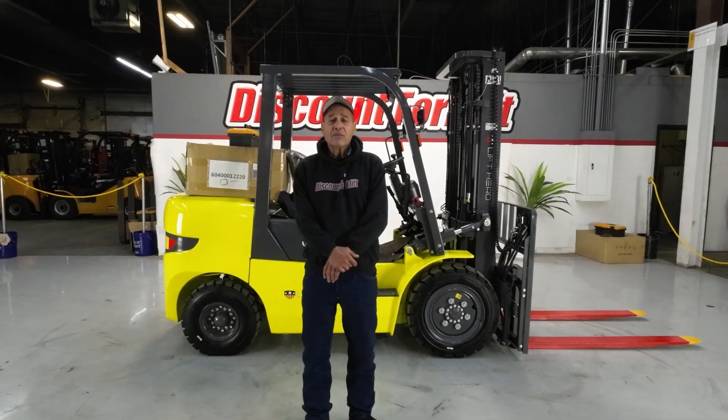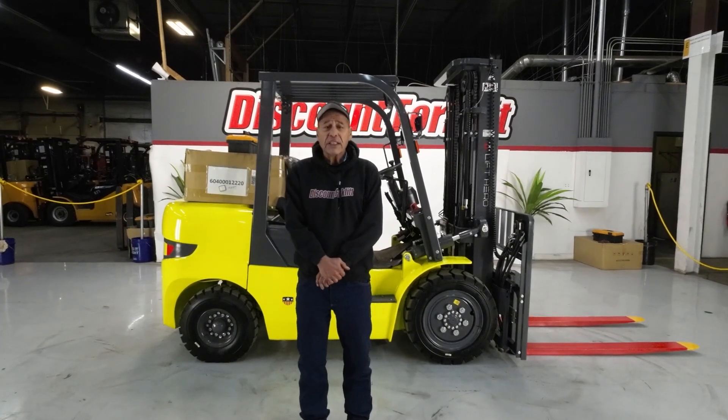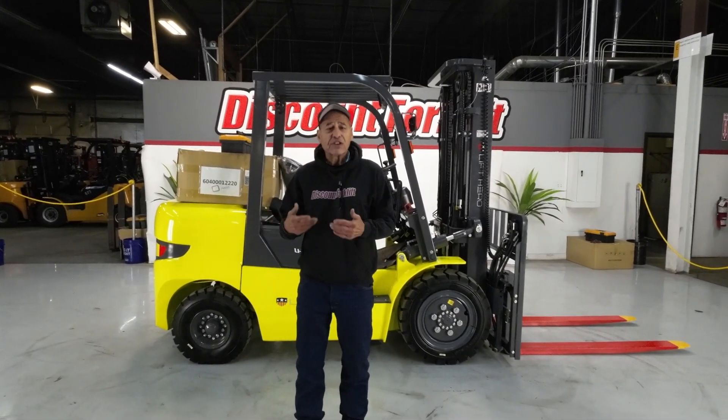Hi Joey, my name is Steve. Welcome to the Discount family. I'm filling in for yours truly, Greg, out there in Phoenix. I'm going to do an operational test and talk about some of the features and functions.